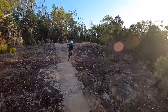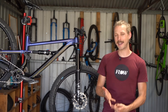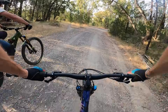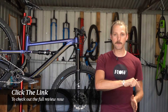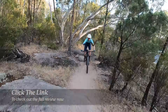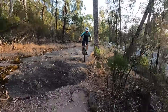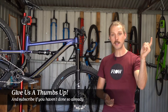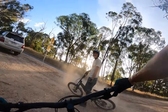While top end bikes are getting mighty pricey these days, the Siskiu T8 is proof that you don't have to spend the earth to get a versatile, capable and fun-loving trail bike. If you'd like to read more about my experience testing the Siskiu T8, make sure you click that link in the video description below to read the full review over at flowmountainbike.com. If you've got any questions about the Siskiu T8, drop those into the comments below and I'll do my best to answer them. Give us a thumbs up if you enjoyed the video, and make sure you subscribe to our YouTube channel for plenty more video reviews coming your way soon.